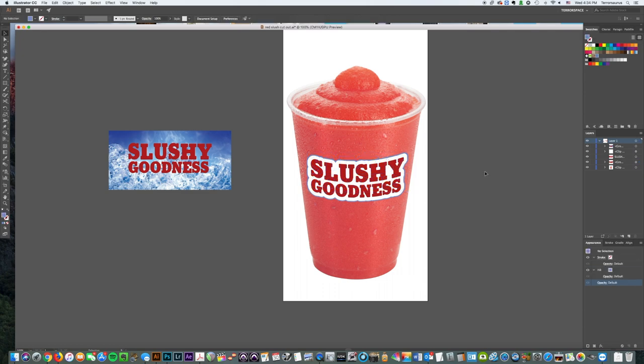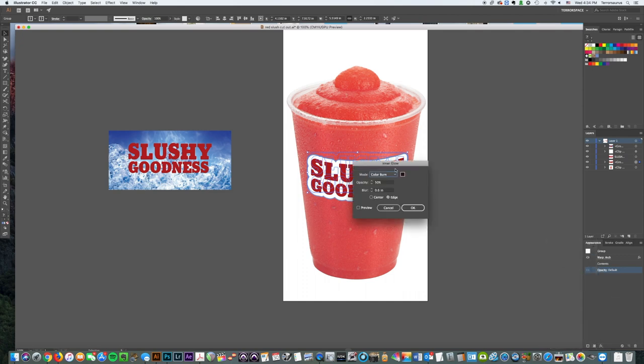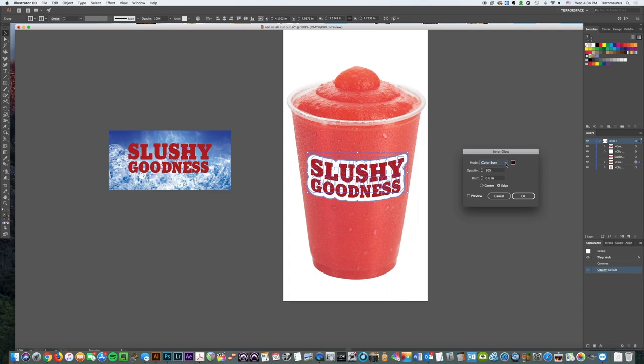That's half of it — let's take it one step further. We're going to come back down to Effects, go to Stylize, then Inner Glow. This will pull up recent settings, but yours may differ. Change the mode to Color Burn, start with opacity at 50% and blur at 0.6 inches, set it from the Edge, and click OK.